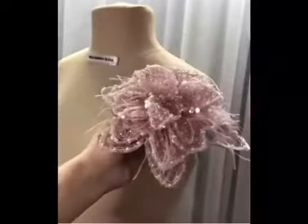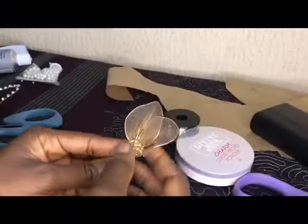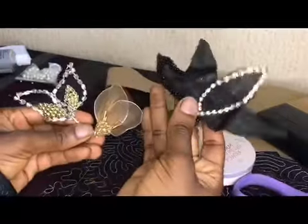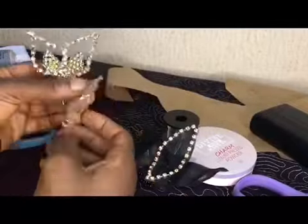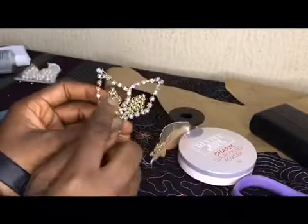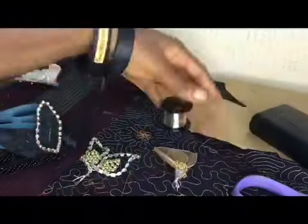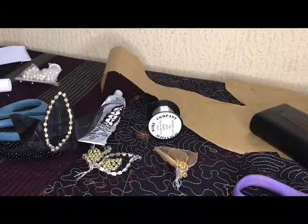Hello guys, welcome back to my channel. On today's tutorial I'm going to be showing you four different ways in which you can make your 3D petals. I've been seeing just one pattern people are using, but there are actually seven or eight or more patterns you can make. Please subscribe, like, share with your sewing mates, and stay to the end. Without wasting much of your time, let's get started.